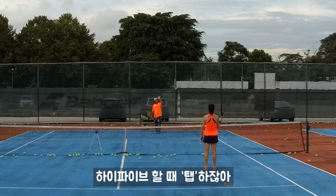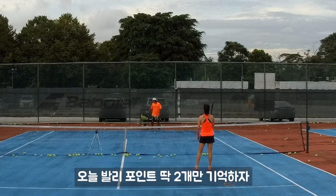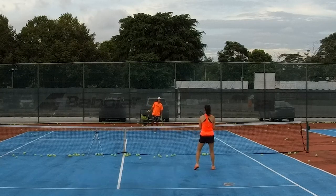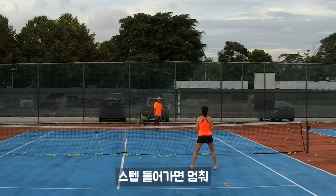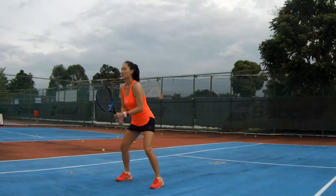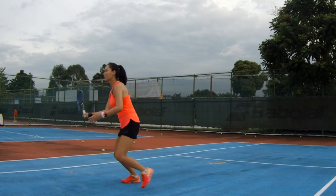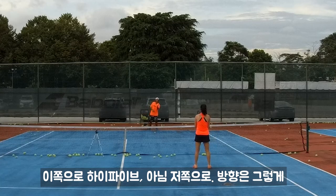When you high five people, it's just like a tap, right? You don't want to high five like whack, right? So remember two things for volley, just like I said: step, you stop. Then you will feel like high five.